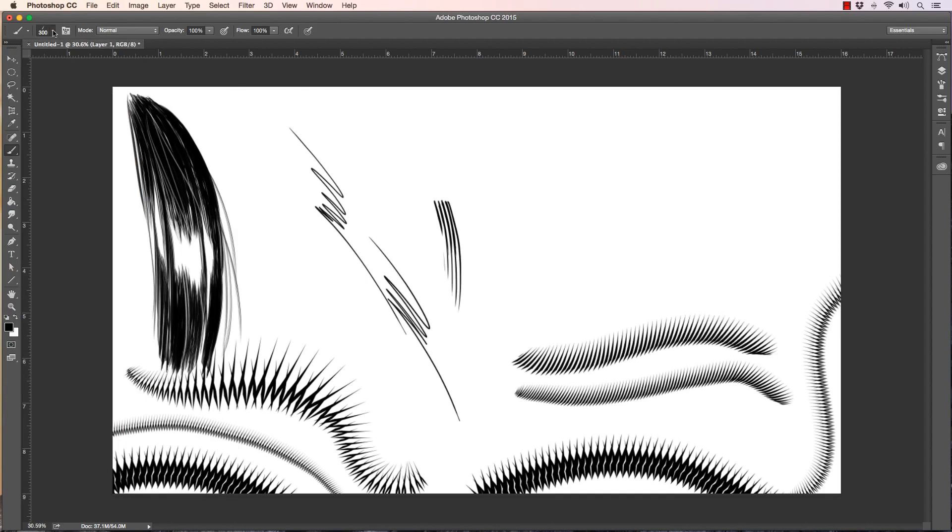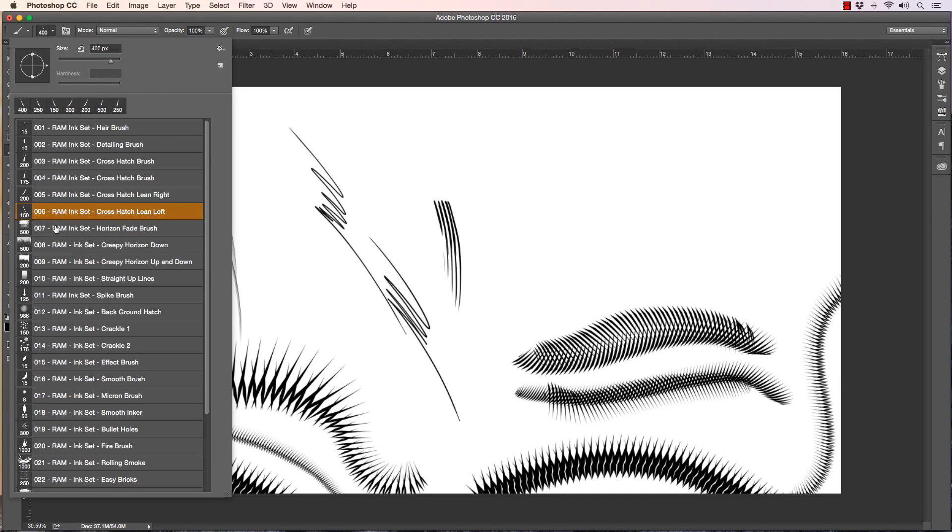I also made a left and a right lean so you can develop your own effect with cross-hatching. To show you what I mean, you just grab the two brushes next to one another, size them at different intervals, and see what effect you get — overlay them at different angles. That gives you some nice gradations and nice cross-hatching, done really quickly.